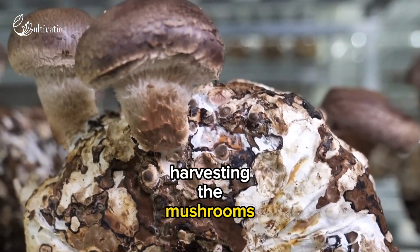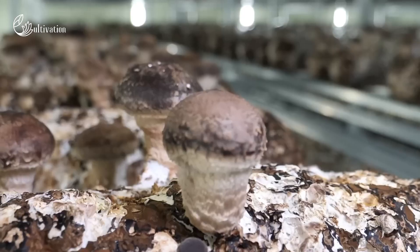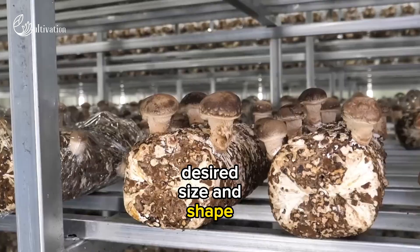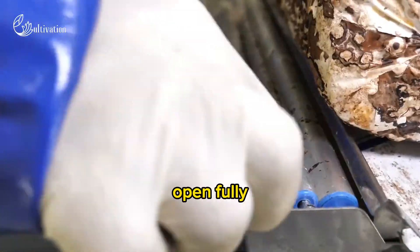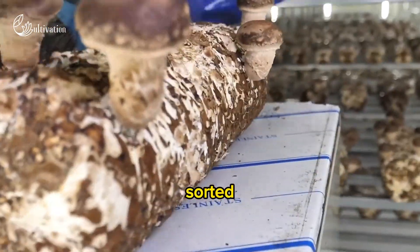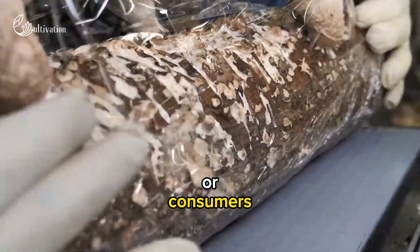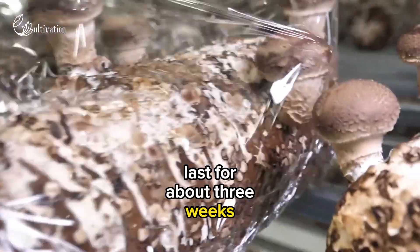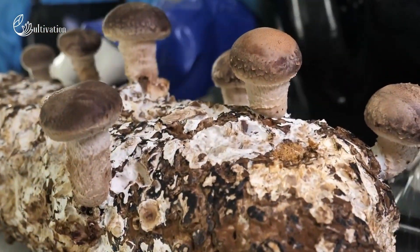Cropping. This is the final step of harvesting the mushrooms by hand or by machine. The mushrooms are picked when they reach their desired size and shape, usually before their caps open fully. The mushrooms are then sorted, graded, packaged, and stored or shipped to markets or consumers. The cropping cycle can last for about three weeks, with several flushes or harvests per cycle.